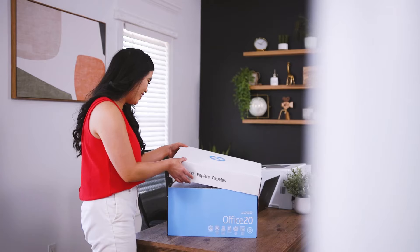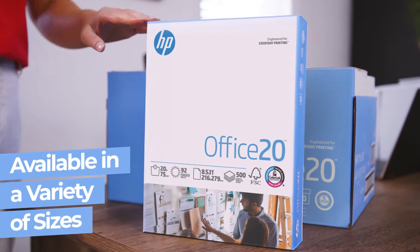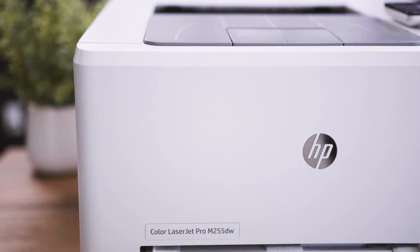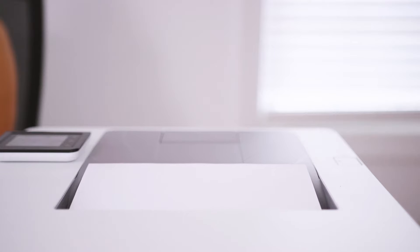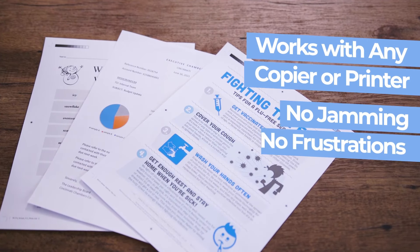HP Office 20 printer paper is available in a variety of pack sizes, so you can choose the best option for your printing needs. While optimized for HP printers, it is engineered to work well on any copier or printer, with no jamming and no frustration.